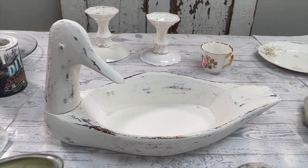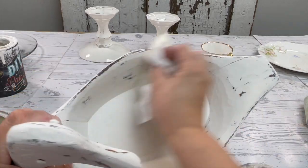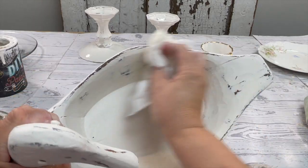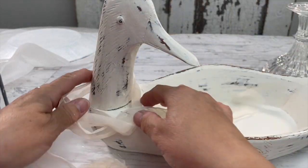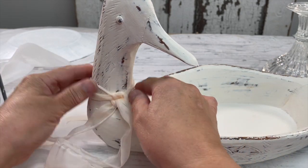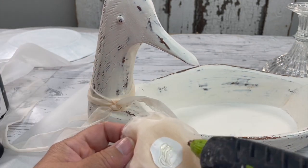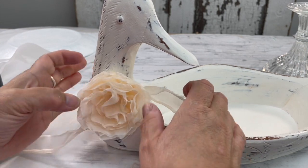No one else has to know. So you're going to take some clear wax, rub that all over, let it sit overnight, and then buff it out in the morning. I'm going to add a fabric flower to this — stay tuned because I'm going to show you in this video how to make that flower. I'll attach it on, and this is how it looks now.